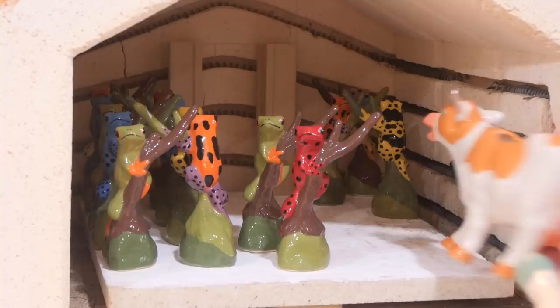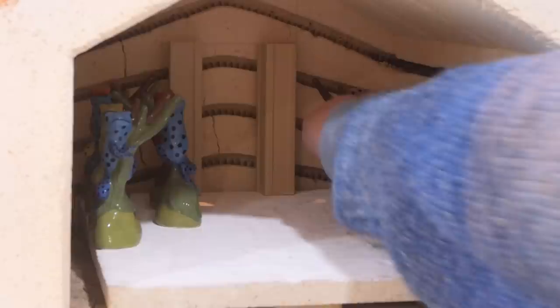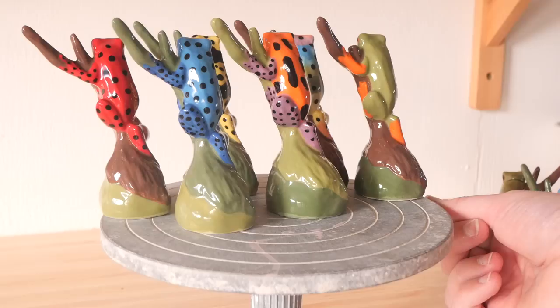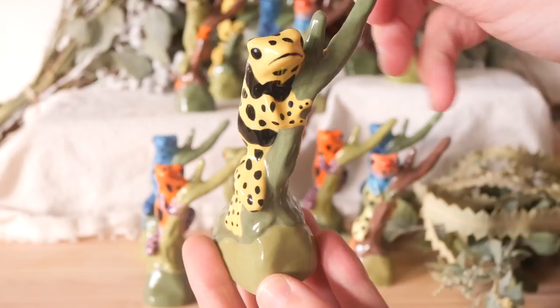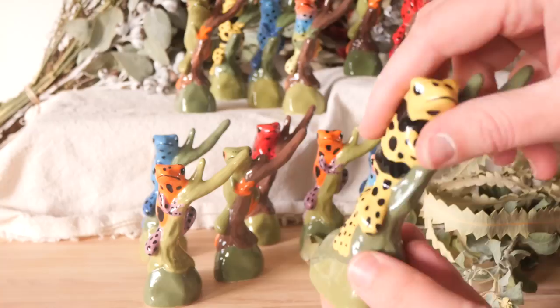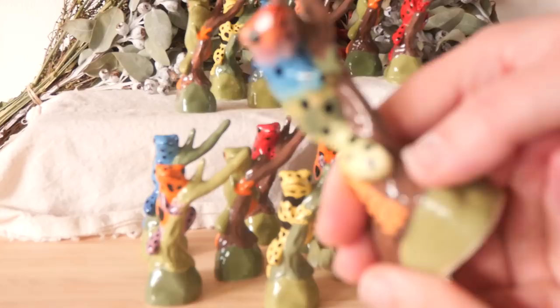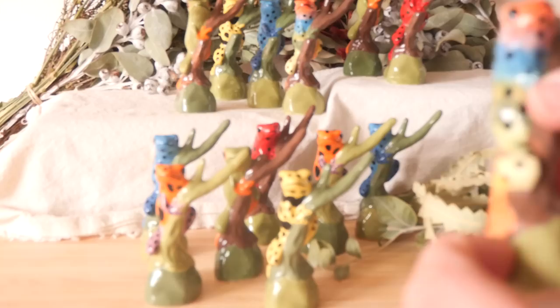They look so cute and amazing — what a start to the first mystery mold of the new season. At the moment the yellow one is definitely my favorite. I've always loved yellow, and I just love how bold that black pattern is and the contrast. I said earlier that I wish I'd left the branches all brown — it kind of dulls some of the colors out. I did half and half with brown and wish I'd fired some earlier just to see, because the brown actually contrasted more rather than washing them out.